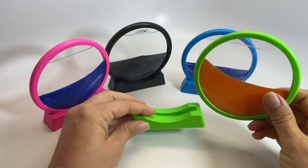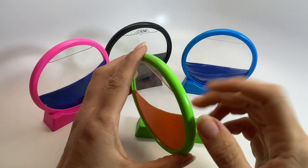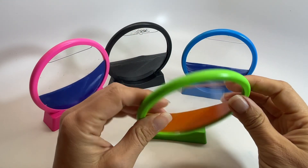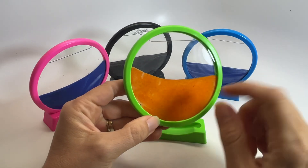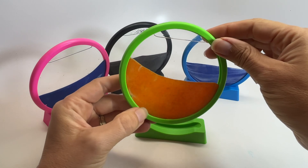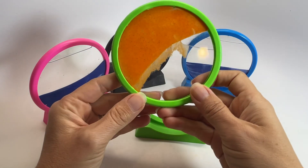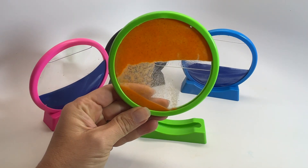You can see this is just a little base, and then you have this circle with clear plastic on both sides and water on the inside. It also comes with some sparkly colored sand, and the cool thing is if you flip it and turn it, you can see how the sand slowly just falls down.